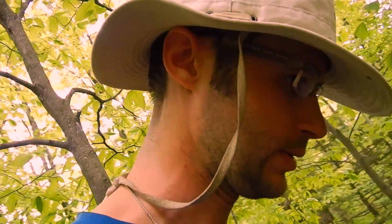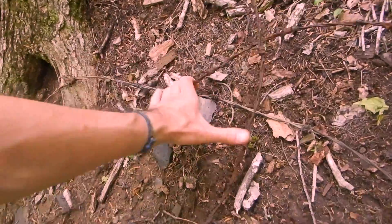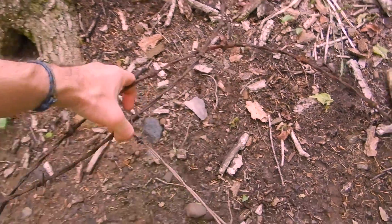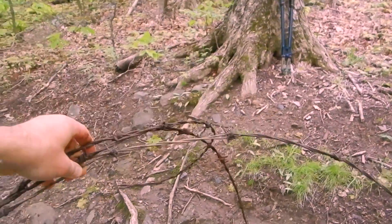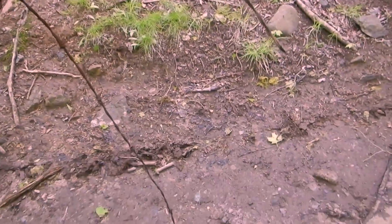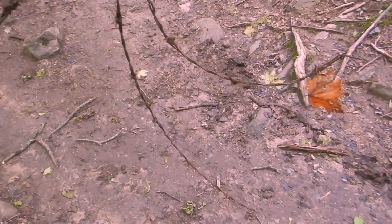Pour certaines affaires, on n'a pas besoin d'être payé pour faire une bonne action. Regardez la pêche que j'ai eue : un, deux, trois, quatre broches. Trois fils de barbelés qui étaient laissés, oubliés littéralement par les années. Et c'est pas les seuls.